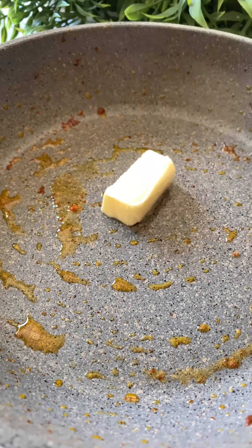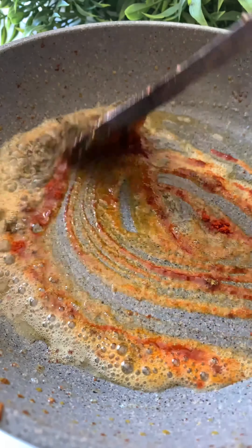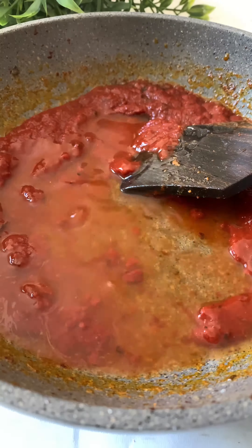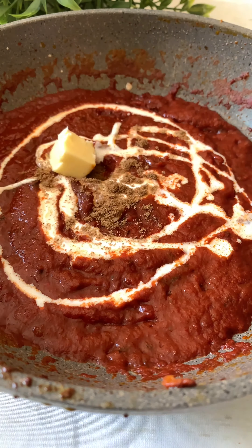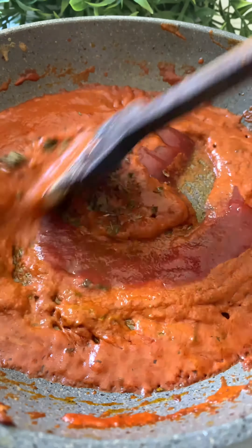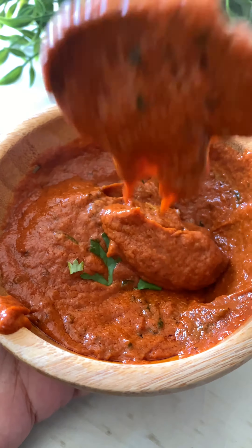Now let's make a shortcut butter chicken sauce that's going to blow your mind. To some butter, add a teaspoon of chili powder and kasuri methi, and about 100 grams of tomato paste. Add a pinch of coriander powder, cumin powder, some water, and leave it to cook for a few minutes. Add some cream, a pinch of garam masala, some fresh coriander leaves, and a knob of butter. Once it's all well combined, finish it off with some tomato ketchup and kasuri methi — the world's quickest delicious creamy butter chicken sauce is ready.